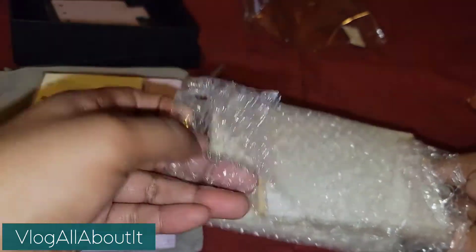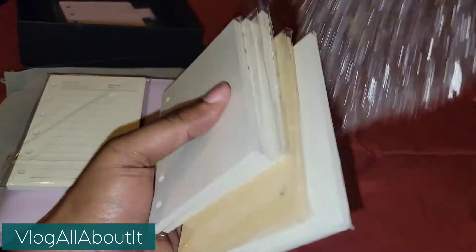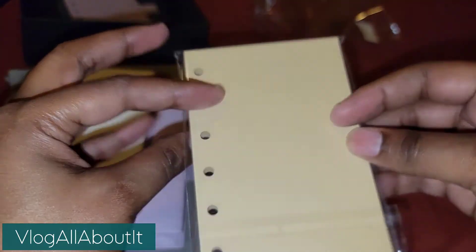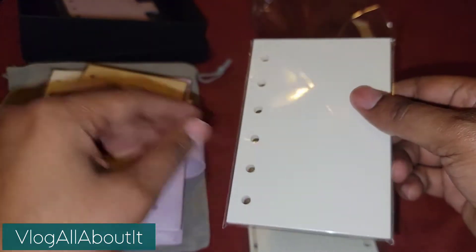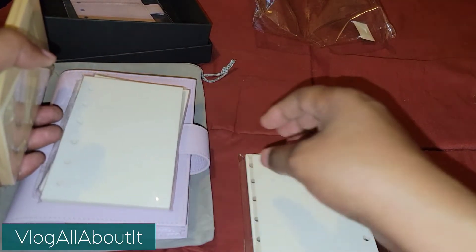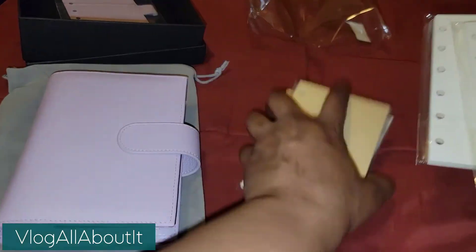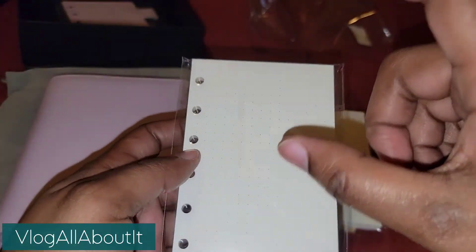Let's see if we can just pull these out. So we have some blank paper here, some craft paper, and another pack of blank paper. They had a little promotion going on where you buy four, get one free. Then they sent the grid paper and dot paper.